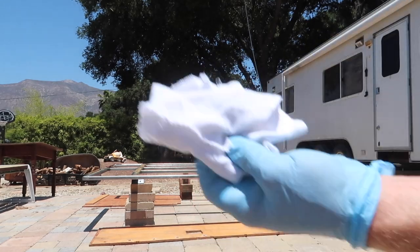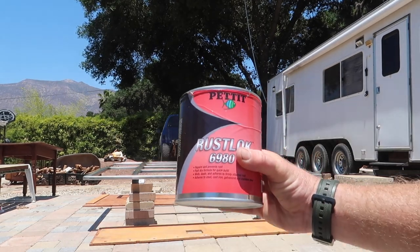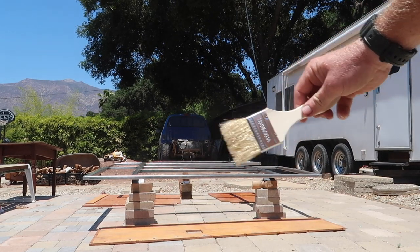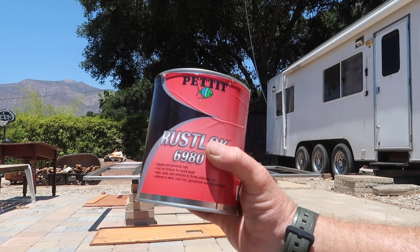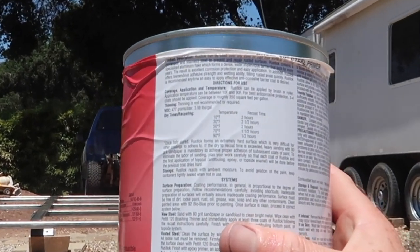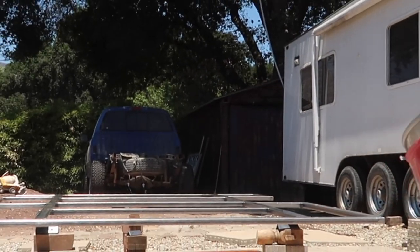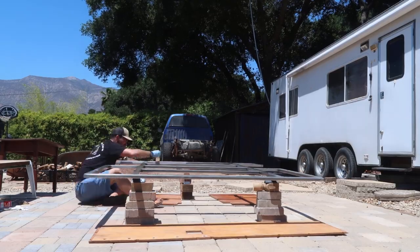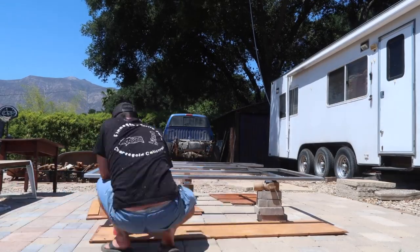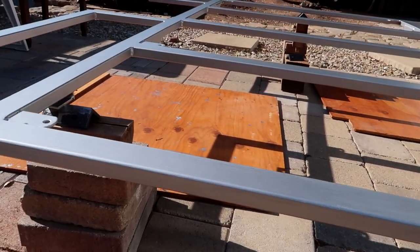Next we're going to be using the Petite brushing thinner and a clean rag to wipe everything down one last time. We've got our Pettit Rustlock 6980 — we're just going to be putting that on with a 2 inch chip brush and trying to get as much coverage all at once as I can. It has a half hour dry time at 90 degrees Fahrenheit, which means I'll probably be able to pretty much paint in circles — by the time I finish painting the first coat I'll probably be pretty close to going back to where I started and doing another coat. And there you have it: our steel subframe is primed and ready to go. Now we just need to build a camper.